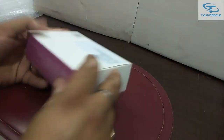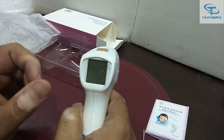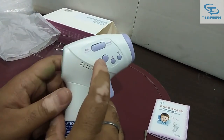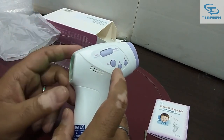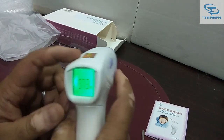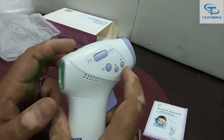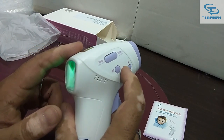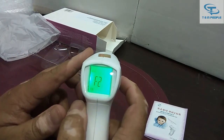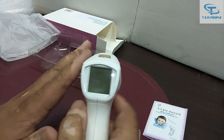For changing from degree Fahrenheit to degree centigrade or vice versa, you press the main button and there is also a set button. You press the set button for around one second — it will show F1. Then press the down button and it will convert to degree centigrade. Press the set button again and it cycles through F2, F3 until it is set.